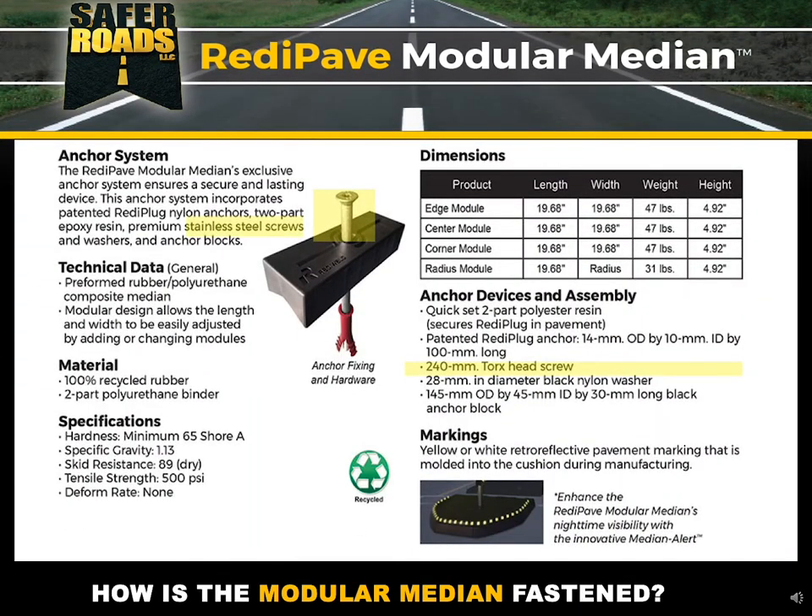So how is it fastened to the pavement? We use a 240-millimeter Torx head stainless steel screw that gives you long-life, secure installation. Next, we slide that through a nylon anchor block — a very durable block that holds the modules down and holds the modules together. Next, we use the patented Ready Plug anchor. This anchor is not an off-the-shelf anchor; it's completely custom-designed for the Safer Roads product line and for installation into asphalt and concrete pavement. The spread of the anchor is quite large, designed to push out against the sidewalls of the hole to ensure a secure fit.